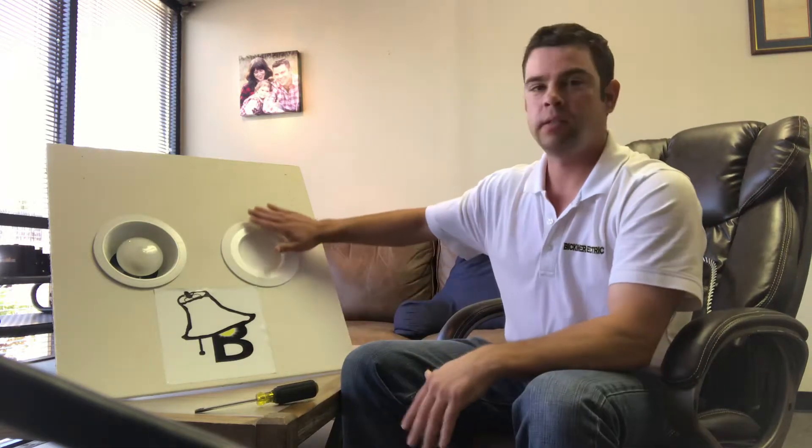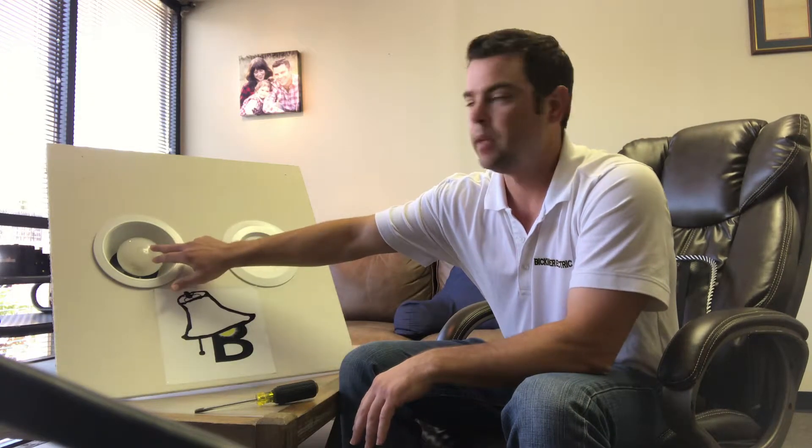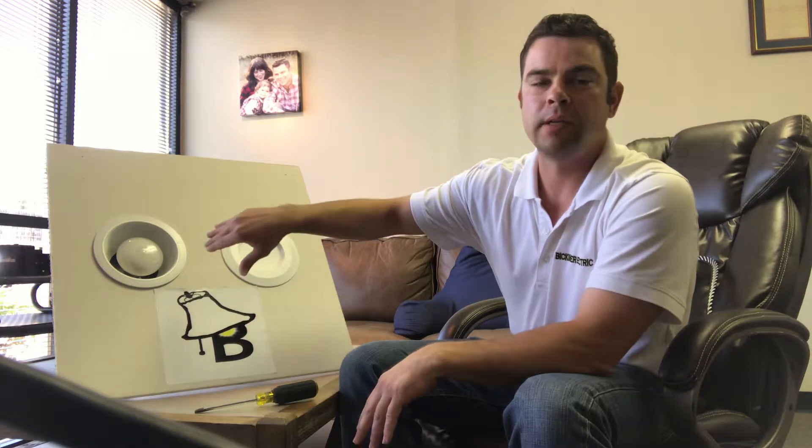What I've noticed a lot of homeowners trending to is switching to this LED trim. It's all one piece and it looks really sharp in the house. You can see with the old ones, you've got the trim and then the lamp, and you can kind of see up in there and sometimes even see all the way to the recess can.